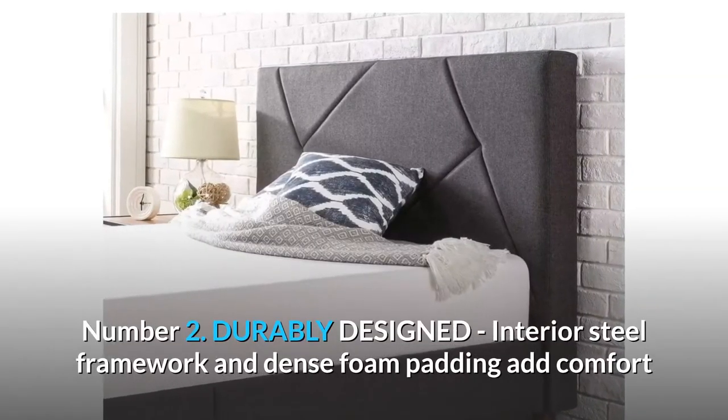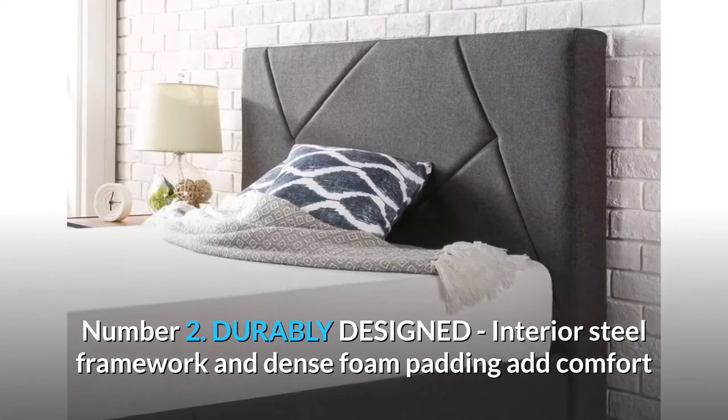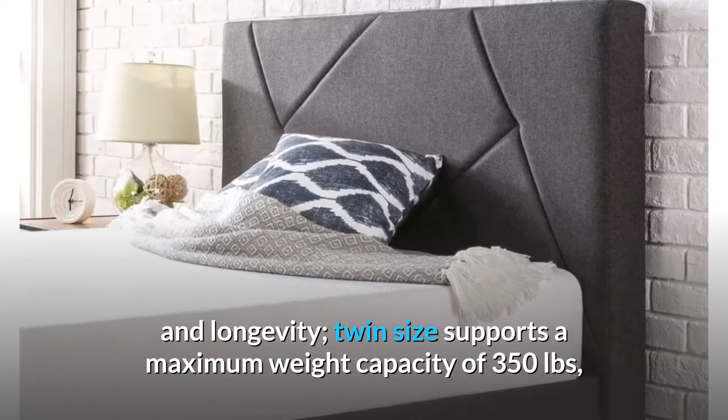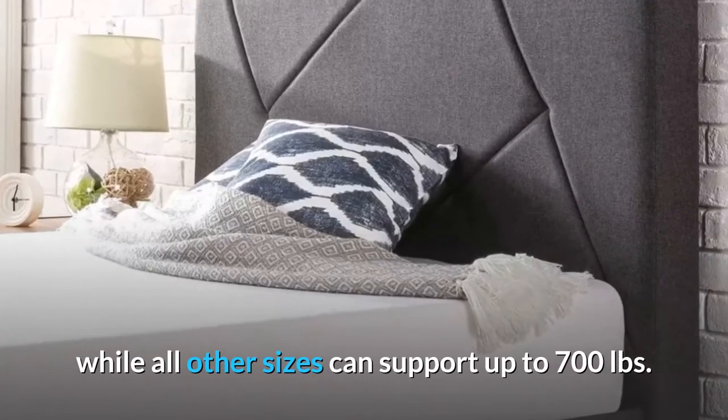Number 2: Durably designed. Interior steel framework and dense foam padding add comfort and longevity. Twin size supports a maximum weight capacity of 350 pounds, while all other sizes can support up to 700 pounds.